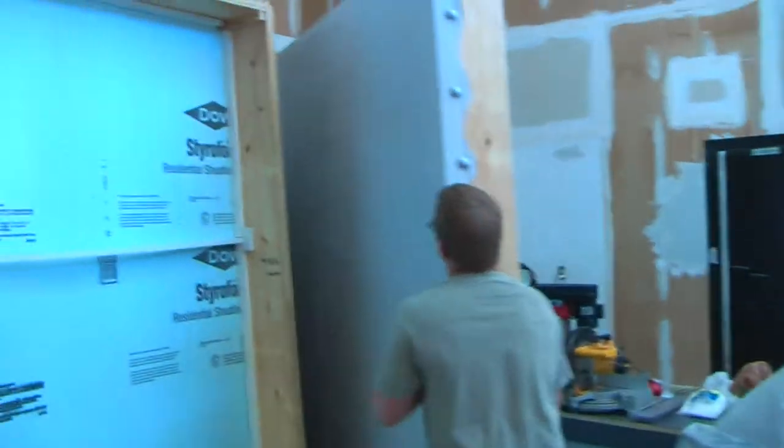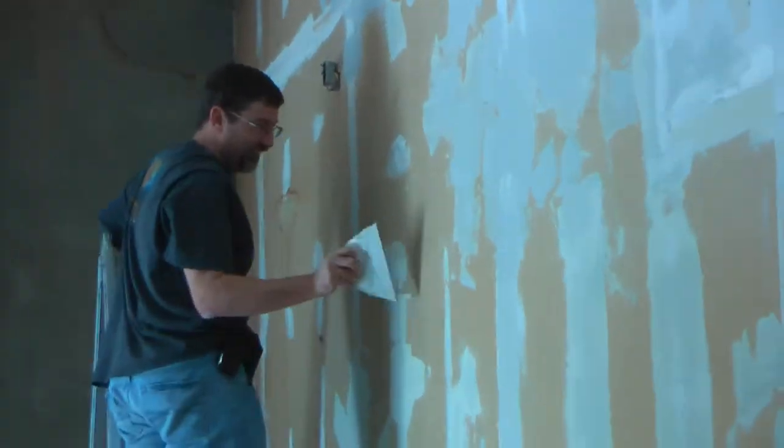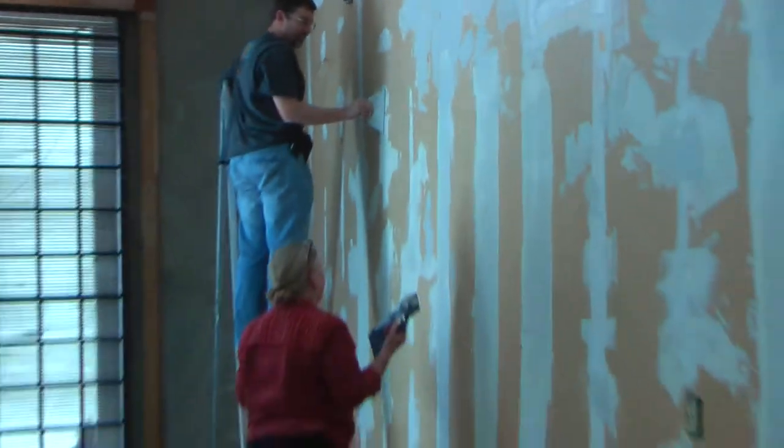These guys are moving the TEDx SMU canvases around. Are you using something as a mask in there? Yeah, that actually works better. I've done that too.